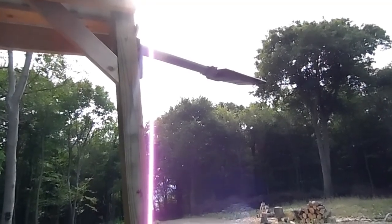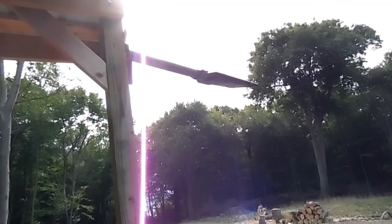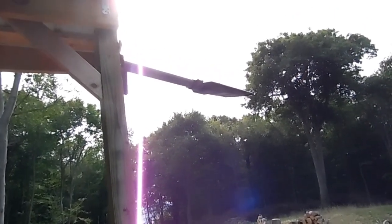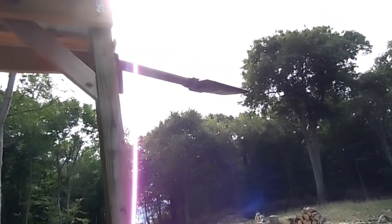One thing I didn't mention about this light is you've got to buy the brackets to mount them separately. So keep that in mind when you're ordering one. Unless you've got a piece of pipe you're going to mount them on, if you're going to need a bracket, you've got to order them separate.